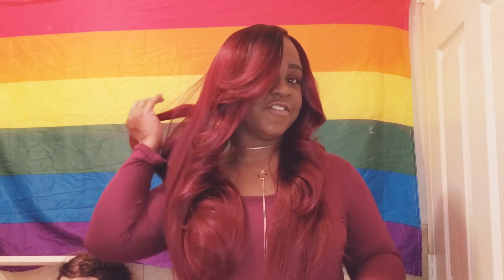It did come with a lace — an ear-to-ear lace. I went ahead and cut that off because I wanted to show you what it looks like without the lace, but she does come with an ear-to-ear lace. I love the color, I love the feel of her, and I just can't get enough of her. I just absolutely love her, especially with my burgundy shirt here, right?